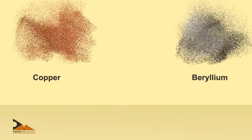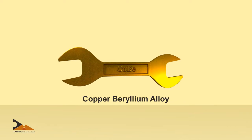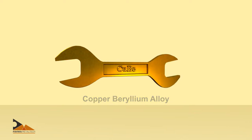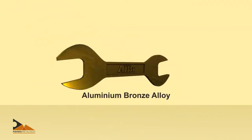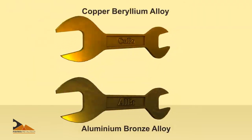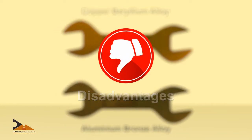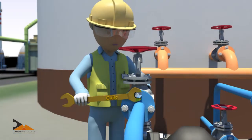Conventionally, non-sparking tools are made from two materials: copper beryllium (CuBe alloy) and aluminium bronze (AlBr alloy). Unfortunately, both materials have their own set of disadvantages.